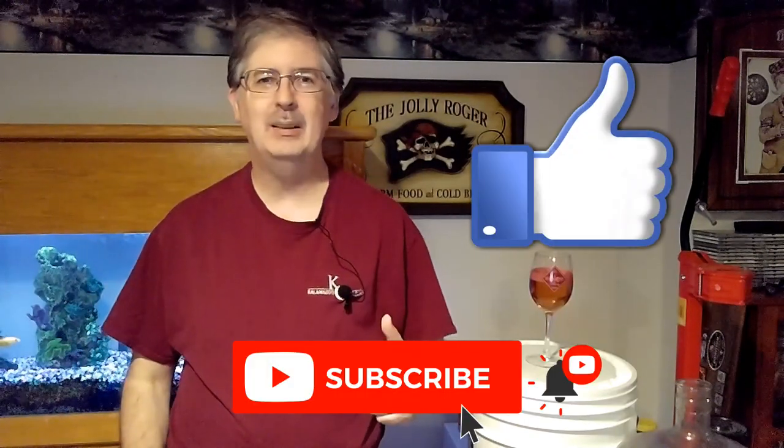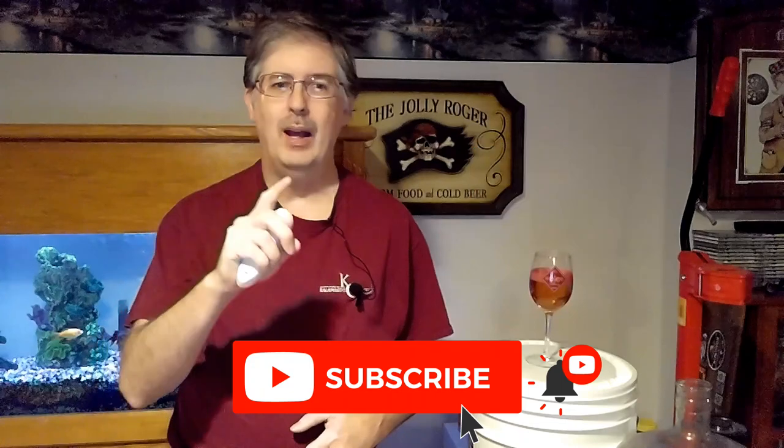But first I need your help to appease the YouTube algorithm gods — all I need you to do is smash that like button, and if you haven't already done so go ahead and click that subscribe button. It doesn't cost you anything but it helps me out a lot. If you're watching on a TV, click the up arrow on your remote, click the ellipse button with the three dots, and you'll find the like and subscribe buttons there.